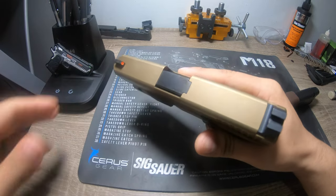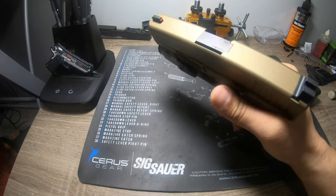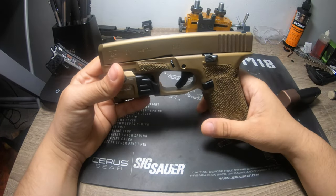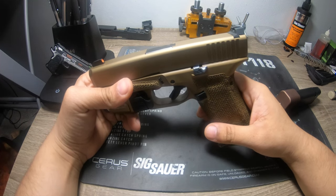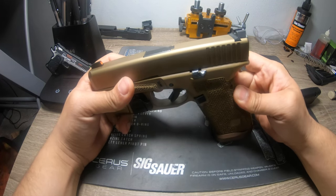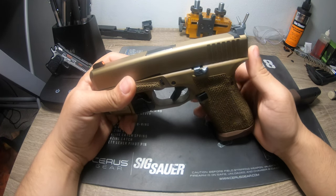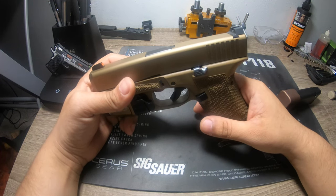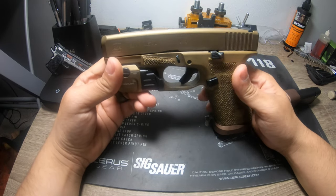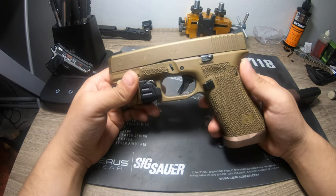You can rack the slide off your boot, pants, dresser door handle, frame — virtually anything it'll catch. In a self-defense scenario, there's a very high chance you're going to hit one of your extremities — hands or legs — so if you have to do one-handed manipulation of the slide, that is obviously something that is very important.